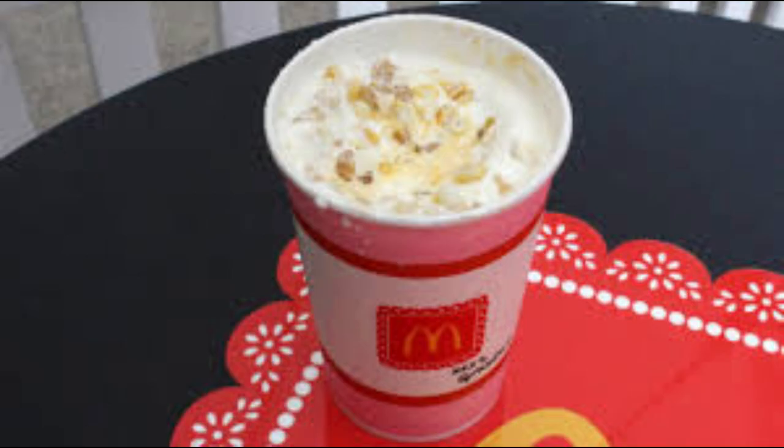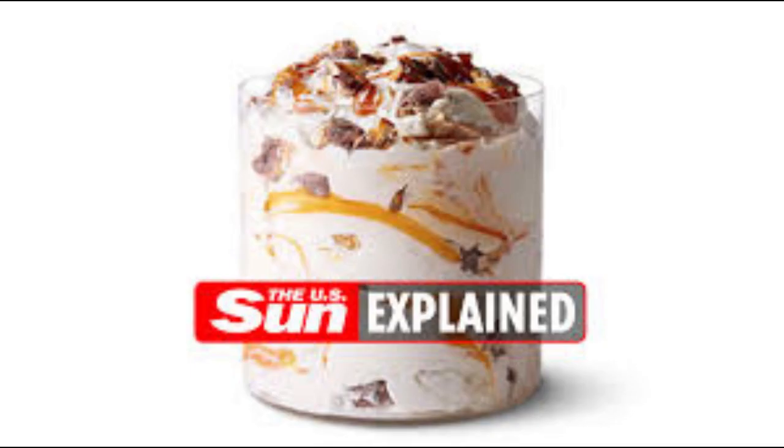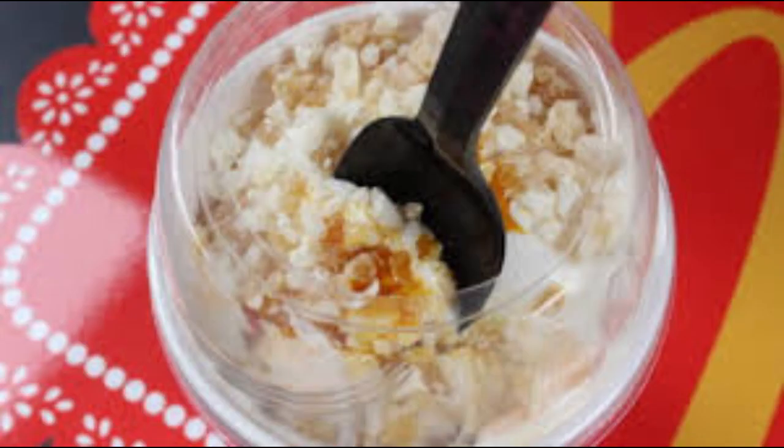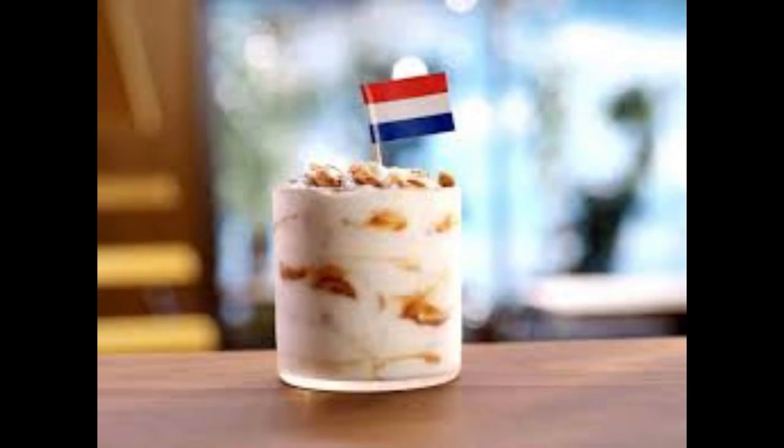Despite these minor issues, I still thoroughly enjoyed my Grandma McFlurry experience. It was a delicious and inventive take on a classic dessert, with a unique twist that set it apart from other offerings on the McDonald's menu. I would definitely recommend giving it a try if you're looking for a sweet treat that's a little out of the ordinary.